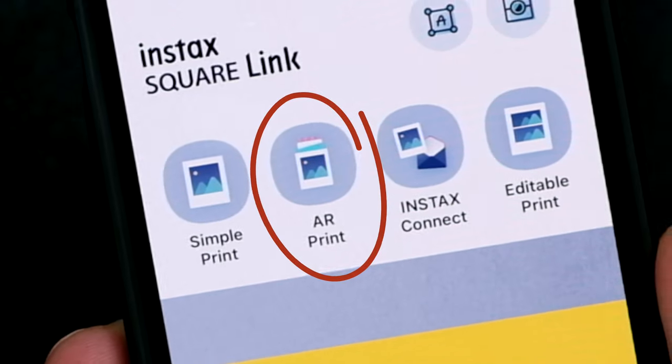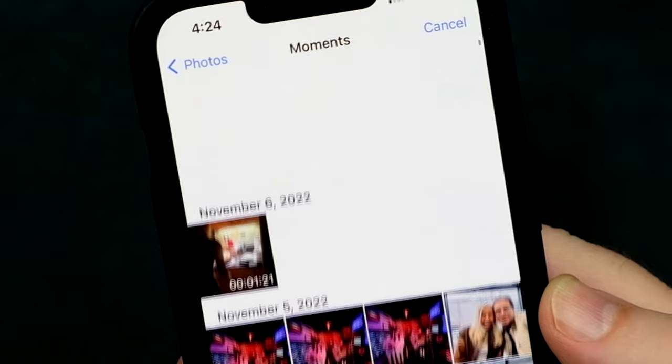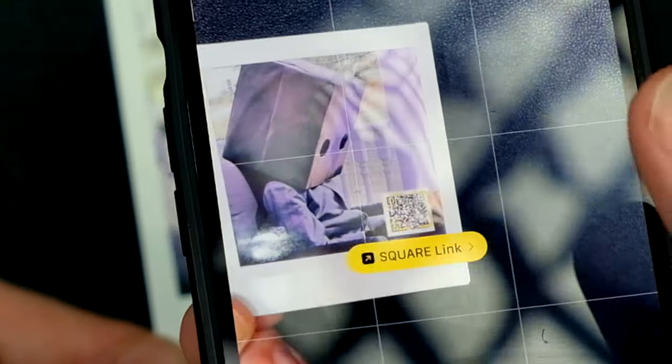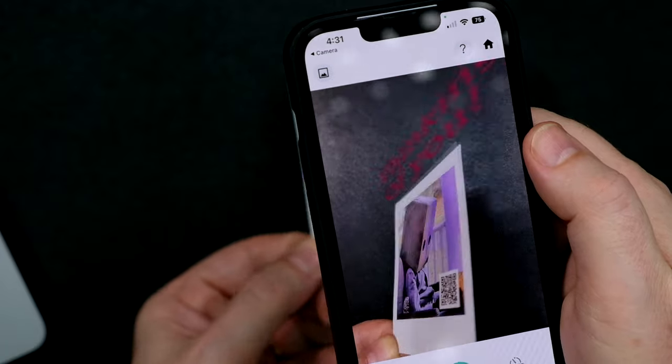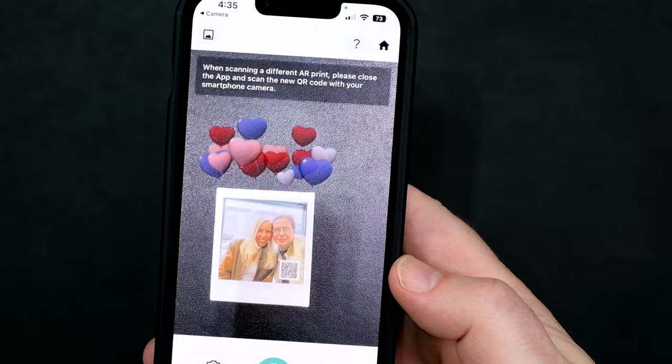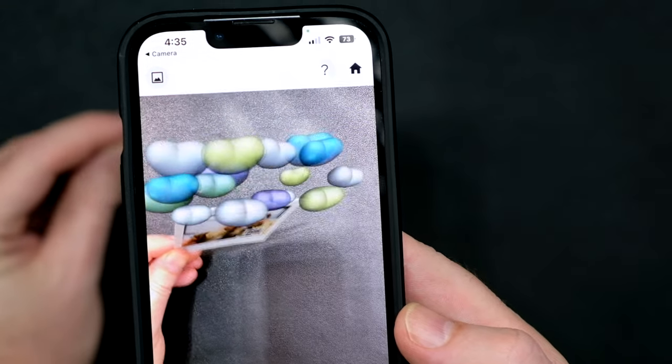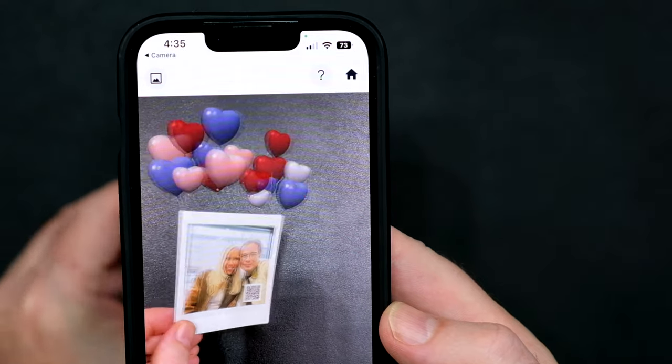There's a new feature called AR Print — AR stands for Augmented Reality — and what you can do here is actually pretty interesting. First, you select a photo from your camera roll and then add some text or a small drawing. You then print the photo, which includes a QR code on it. When you give that photo to a friend, they use their smartphone to scan the QR code, and they will see the additional AR features that you've added to it. Whatever you add onto the photo — say it's a bunch of balloon hearts — these correctly rotate in whatever angle the photo is being held in. It's kind of like the invisible ink I used to play with when I was a kid, only now you can add additional messages and emojis that can only be seen using the QR code in augmented reality.